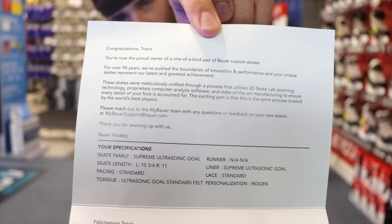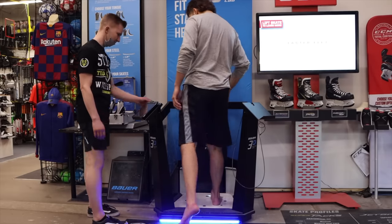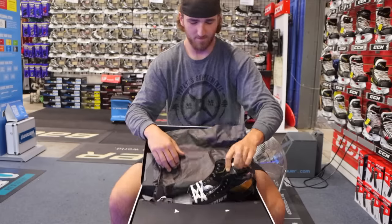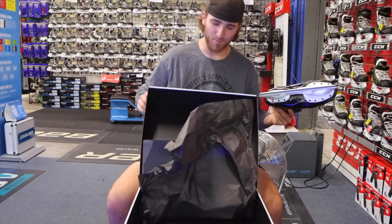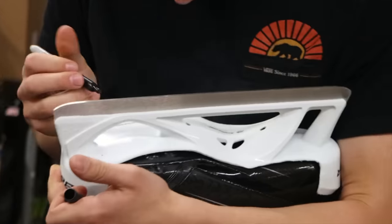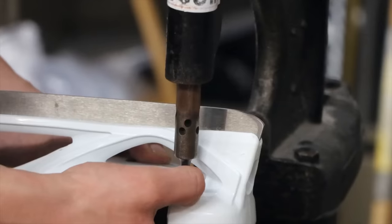As far as the actual process goes for custom ordering skates, it's very easy. You hop on the Bauer scanning machine, a guy goes around you with an iPad, puts in all your information and specs — do you have any issues with your feet, a crazy bunion, whatever you've got, put it in the specs. Ask for the colors, put your name on the skate — basically good to go. My skates are very basic: 10.75 on the right side and 10.5 on the left. I got my name on the tongue of the skate; everything else is basically stock.